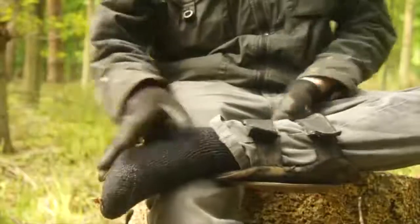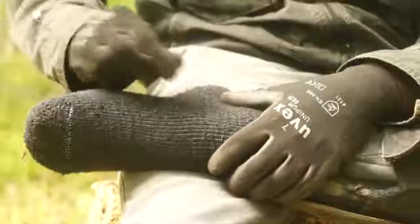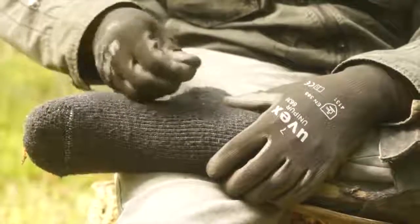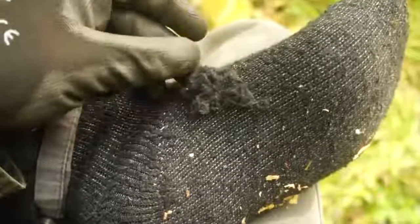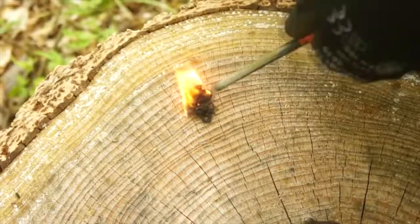If you're struggling to find tinders or natural fire-starting materials, then have a look down at your socks. Cotton and wool are flammable natural materials, so if you are wearing cotton or wool socks, then you can pluck off any loose strands and fibres for a neat little flammable tinder pile. Throw a few sparks at them and those sock fibres will combust into flames.